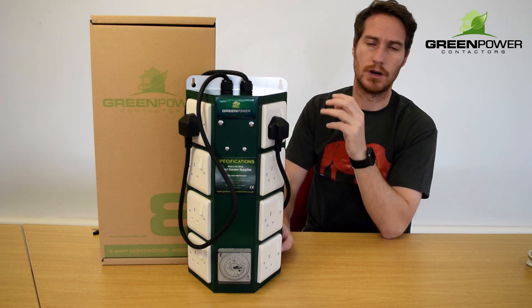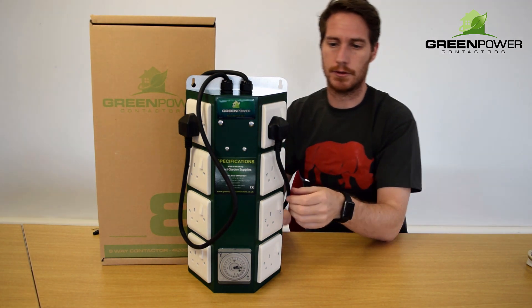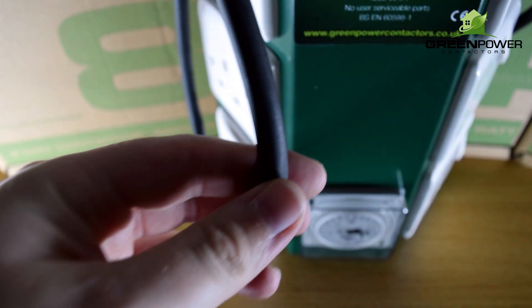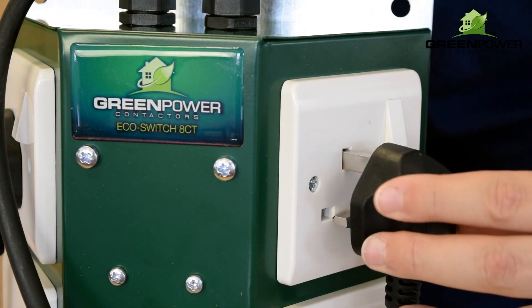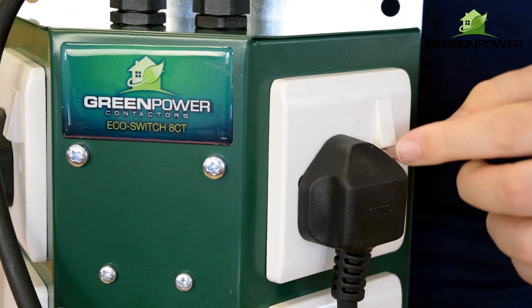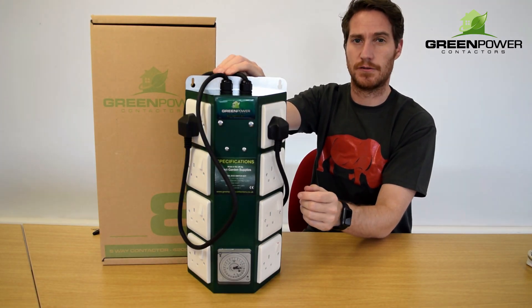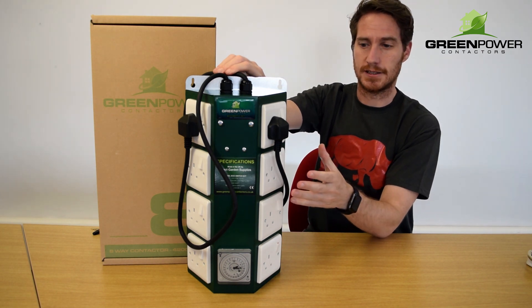Now why would you choose a Green Power unit? Well, the rubberized cables don't degrade under light, they're going to last over the long term. It's got individual product switches, so you can maintain a light, you can take one out and put a different one in, and that's not going to affect the other lights that you've got in your setup.